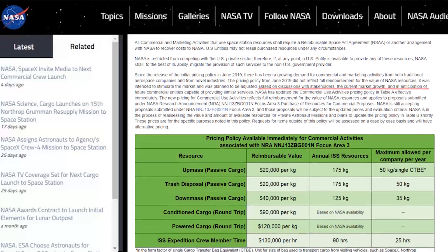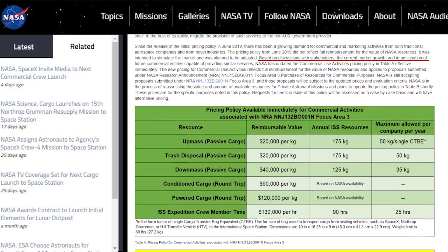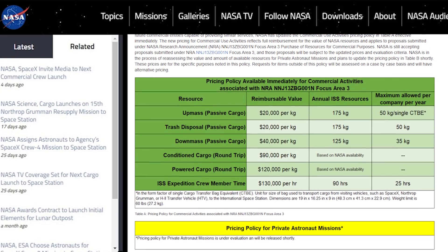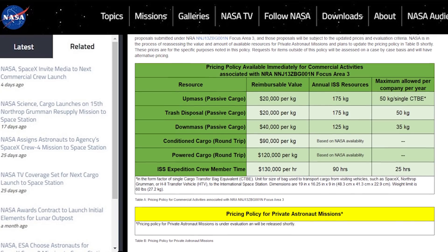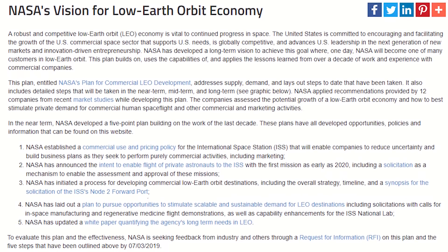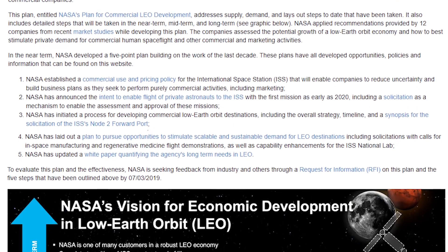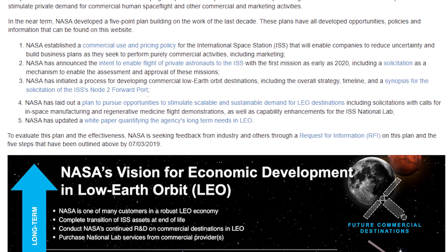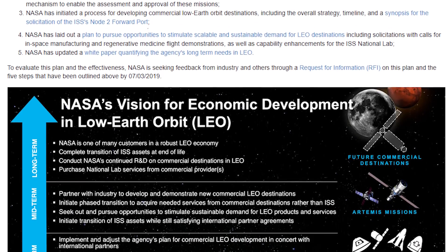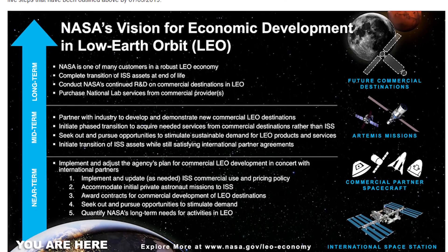After removal of the subsidy, prices for those services went up significantly. The price to transport one kilogram of cargo up to the station (up mass) rose from $3,000 to $20,000. The price per kilogram coming back to Earth (down mass) increased from $6,000 to $40,000. One hour of crew member time rose from $17,500 to $130,000. NASA noted that nearly two years have passed since the initial pricing policy from June 2019, which did not reflect full reimbursement and was intended to stimulate the market. Manber suggested NASA may be reacting to language in the fiscal year 2021 appropriations bill, which provided only $17 million for LEO commercialization compared to NASA's request of $150 million.